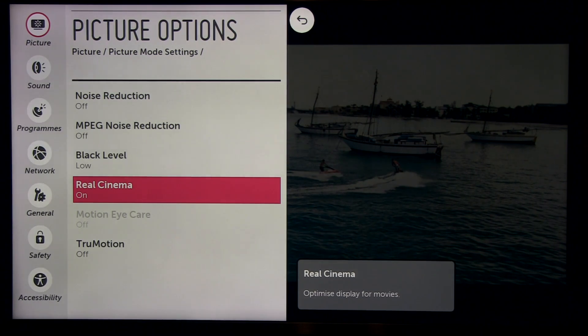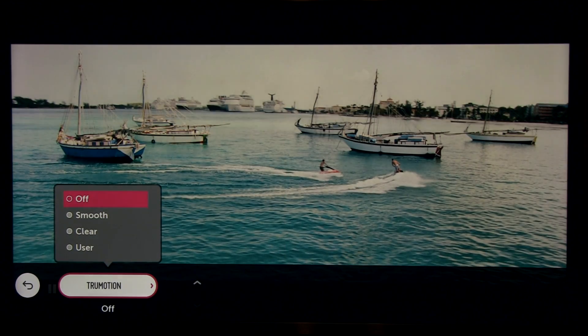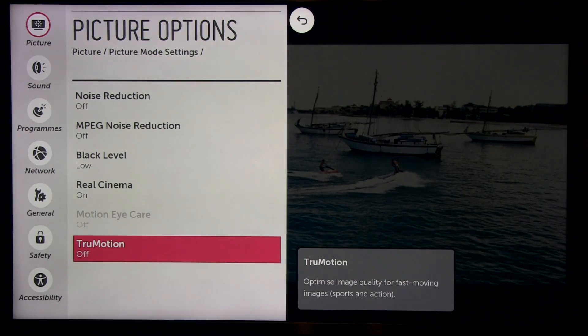I'm showing settings for component input — 16 to 235 range. Real cinema is on; this is important if you're watching interlaced content. True motion is motion interpolation, which will not improve motion resolution, but for movie content at 24Hz you can get the soap opera effect. Some people prefer it, so try this setting and pick the one you like the most.